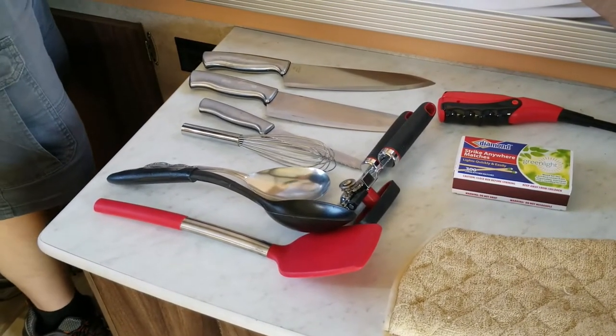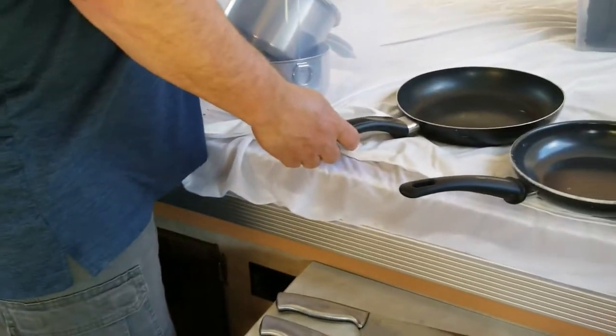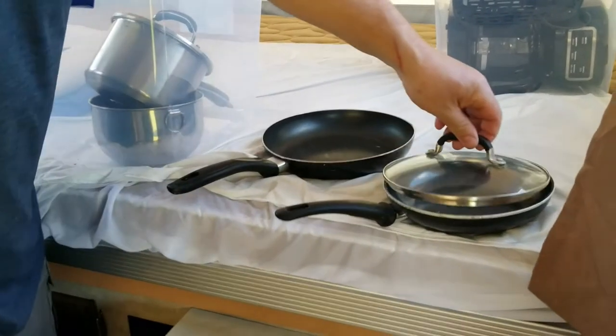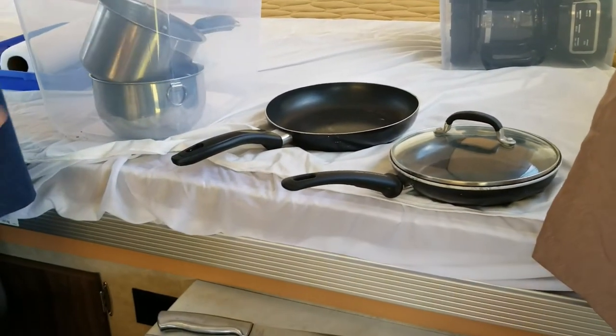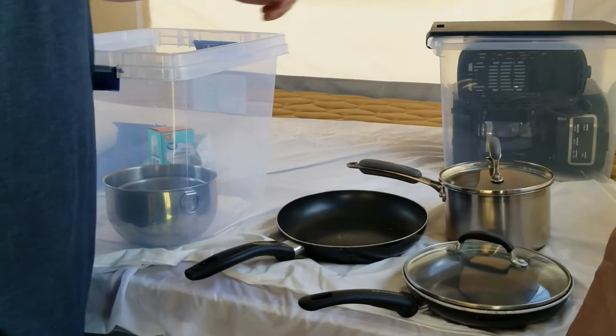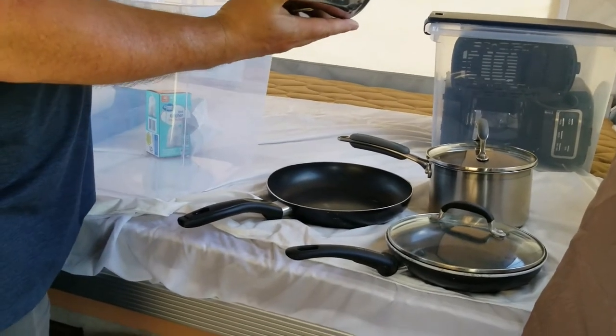There are two fry pans — one slightly larger than the other. The smaller one does come with a lid. There's also one small pot with a lid, and then there are two serving or mixing-type bowls.